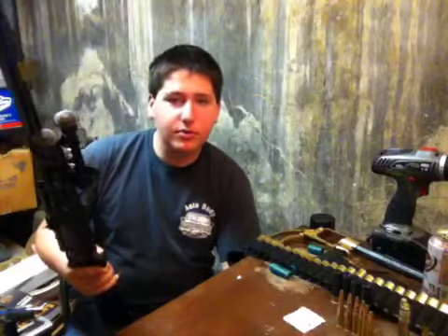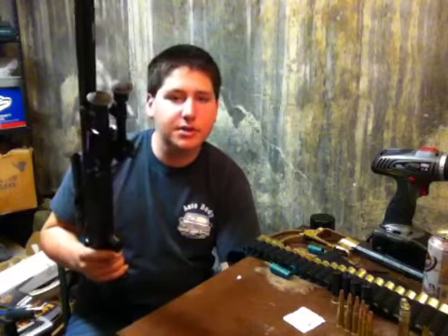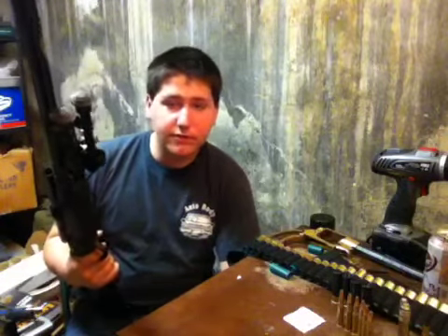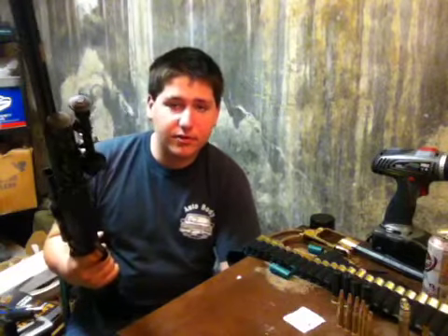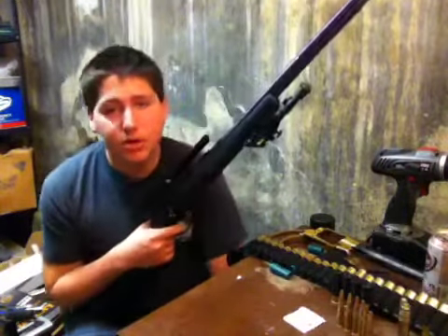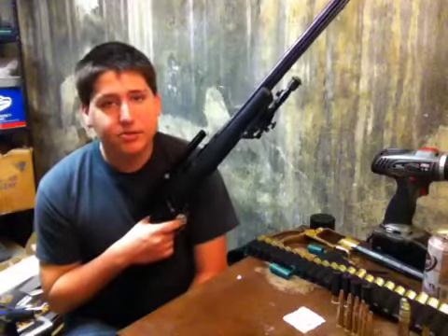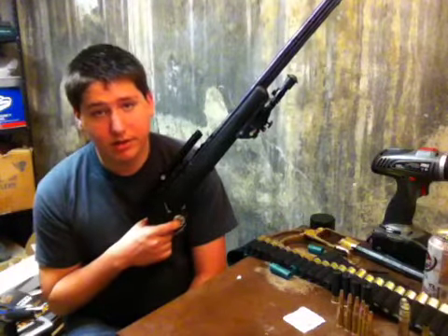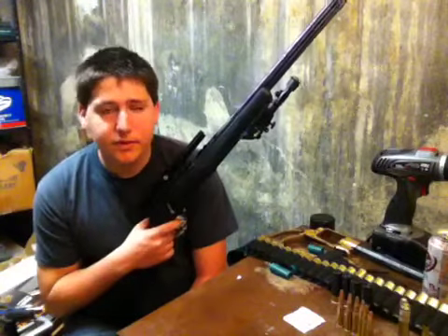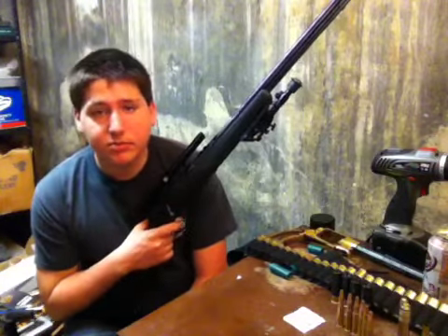The Marlin .22 98-1T is a good model, good rifle. Ammo's really cheap — fifteen bucks for five hundred rounds or so. We go through about half a box each time we go out, mainly because we have two semi-autos. I'll probably do a video on one of the semi-autos, or maybe both of them.